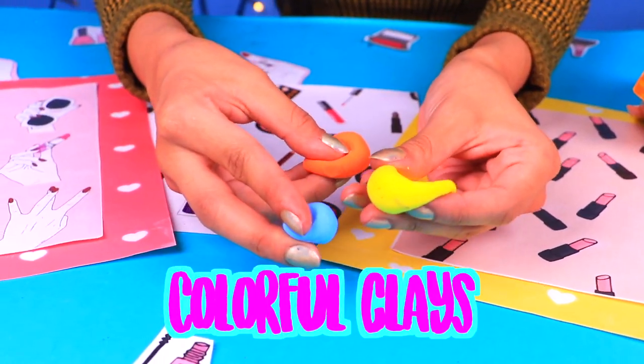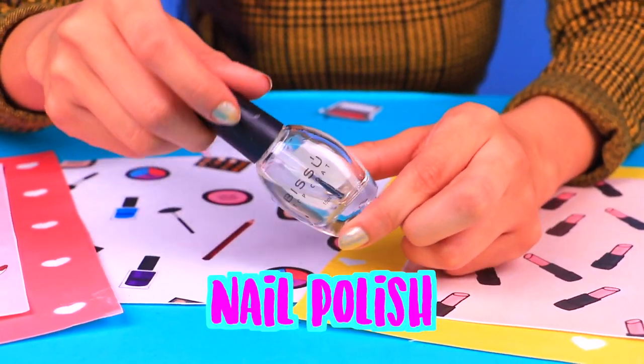For our next incredible craft we need some black hair dry clay, some more colorful clays, toothpicks, and clear nail polish.